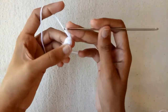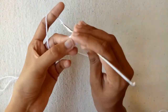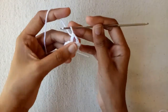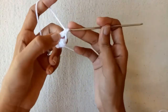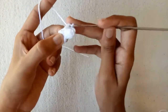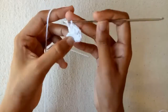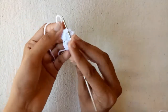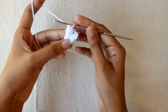Now make chain 1 and then chain 2. After these 2 chains, skip 1 single crochet stitch. Into the next single crochet stitch make double crochet 1, double crochet 2, double crochet 3, and the last one is double crochet 4. After that pull the yarn, go into the first double crochet stitch, and pull this yarn through to make a popcorn stitch.